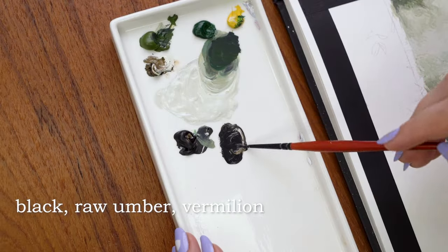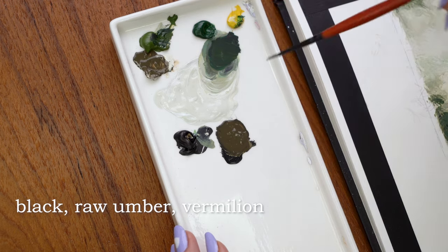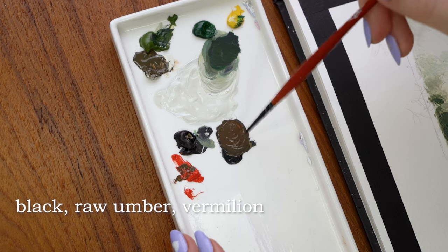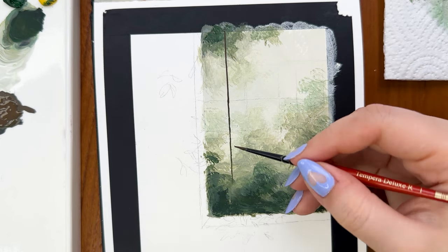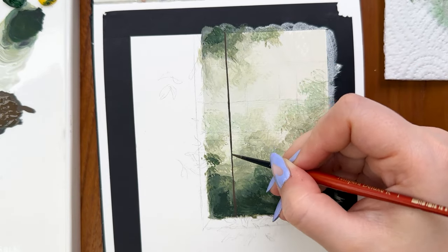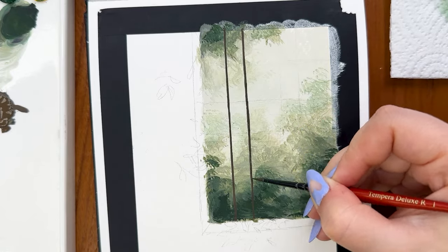After the background was finished I mixed a color for the window grid. I chose a very dark brown and added a small bit of vermilion for a pop of vibrant color — so I used black, raw umber, and vermilion. I made the grid a bit more interesting by adding an extra vertical line rather than keeping it totally symmetrical. To create sharper, more perfect lines you could use washi tape, but I prefer freehanding everything. Any wonky lines can be covered later with the raindrops and fog we add on top.